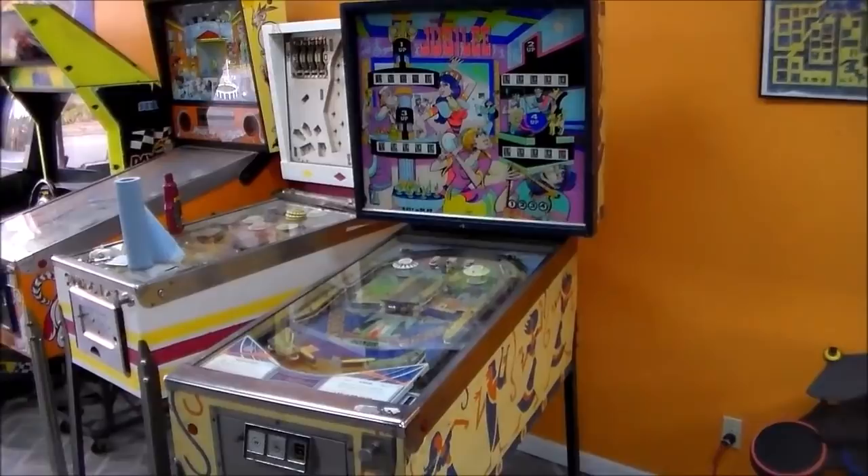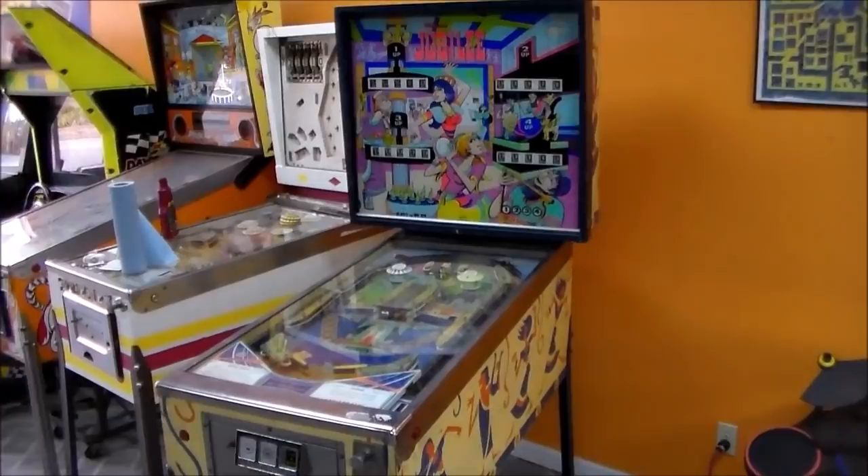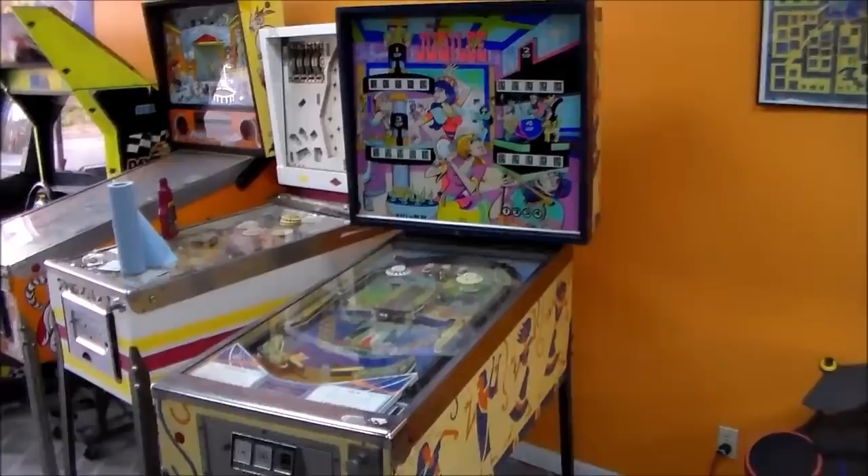Ladies and gentlemen, this is Joe's Classic Video Games, back with another cool pinball repair video for you today. This is a 1973 Williams Jubilee pinball. This is the same thing as a 1973 Williams Darling pinball, but a Darling is a two-player and this is a four-player.